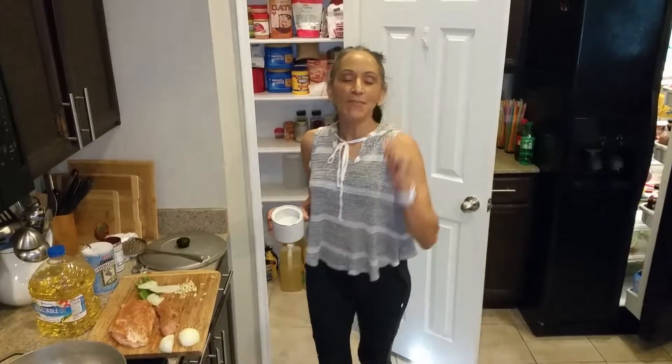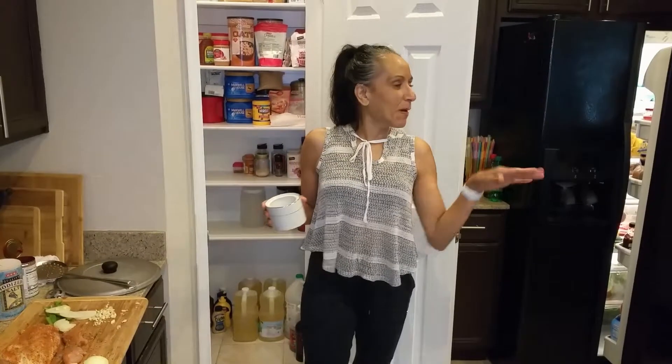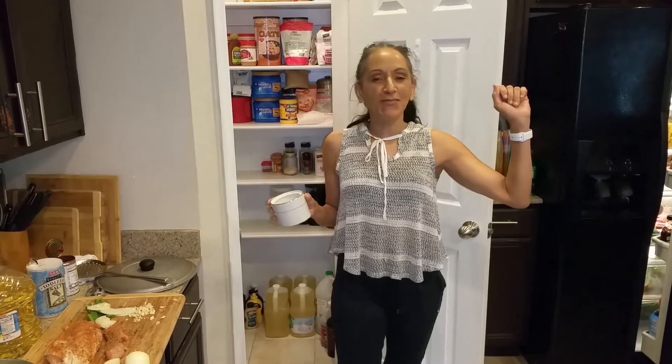Hi and welcome back to another episode of Cindy's Home Kitchen. I'm Cindy. And behind the camera is my son Mike — say hi to everyone. Howdy, everyone. And of course the puppies are somewhere around. Teddy, I think he's sleeping somewhere on the couch and JJ's right behind you, Michael.